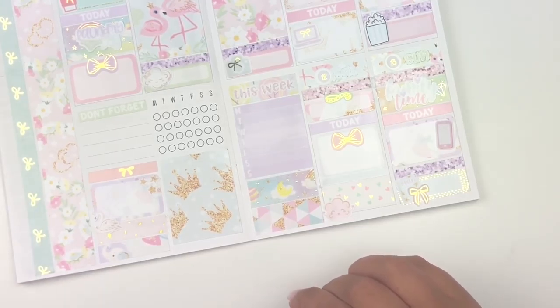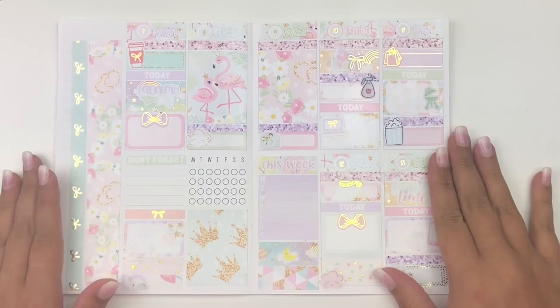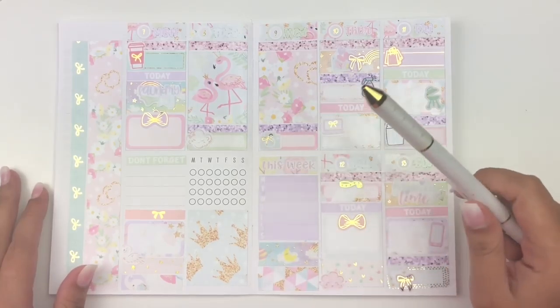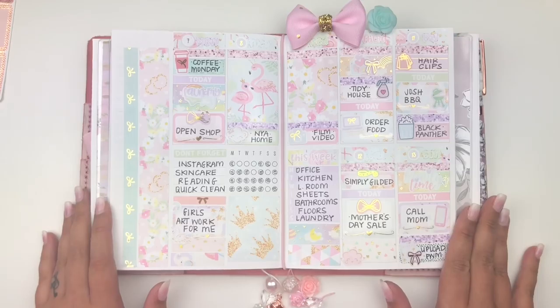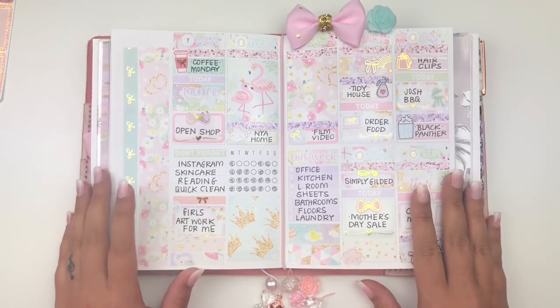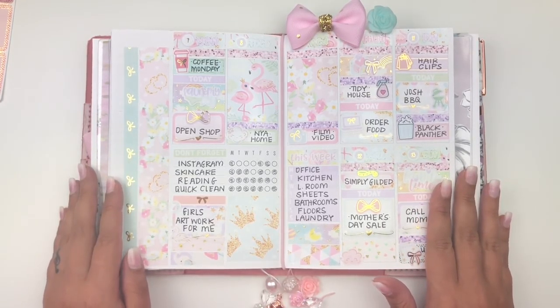Let me zoom out — this is what it looks like before the pen. I am in love with this; it's so pretty. I'm going to fill it all out with my tool pen, medium tip, and I'll be right back. This is what it looks like all filled out — I really love this. This is definitely one of my top three spreads this year. I'll link all the shops I used today down below, along with any coupon codes. I hope you guys enjoyed watching — give it a thumbs up and I'll see you next time!